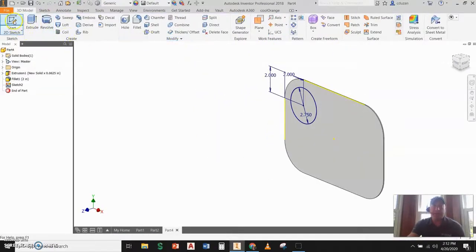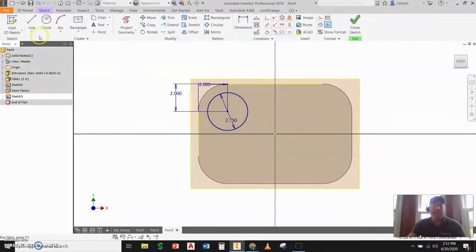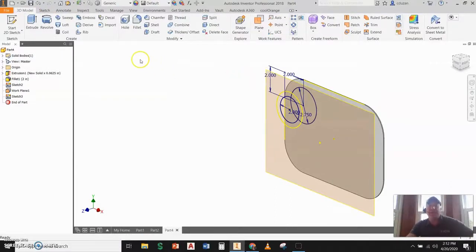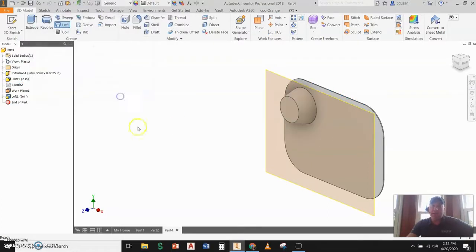I'm now going to start a 2D sketch, and when I come to the face I'm going to pick, hold, and drag, bringing this out a distance of about one and a quarter. I'm on that sketch, so I'm going to project some geometry and draw a circle with a diameter of two. I'm going to finish the sketch, then go to loft, pick on my first sketch making sure the center is highlighted, add another section by grabbing that second circle, and say okay.